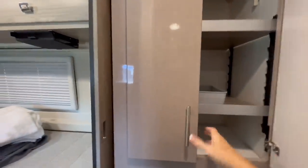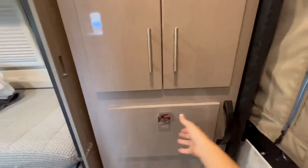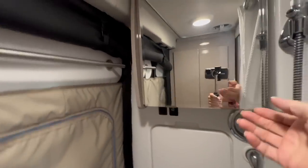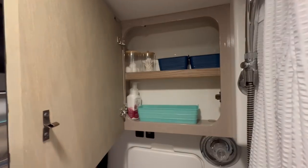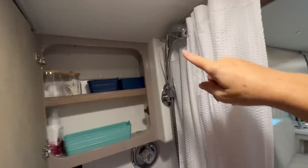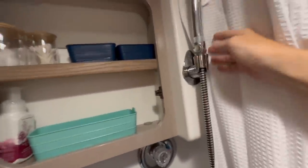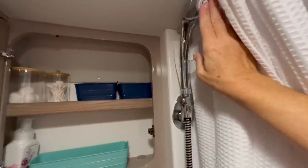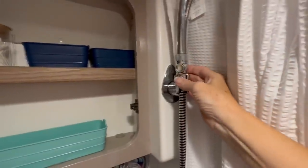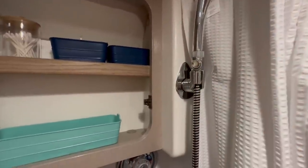Here is your closet area with adjustable shelves and a bar for hanging clothes. Down in the drawer is where the towels and washcloths are kept. Above the toilet is the medicine cabinet with plenty of room for toiletries. Here is the shower nozzle — always make sure it's clipped in and the shower head is standing upright so it doesn't fall while you're moving the van. This shower nozzle has a button to turn the water on and off while showering without having to reset the hot and cold, which helps conserve water.